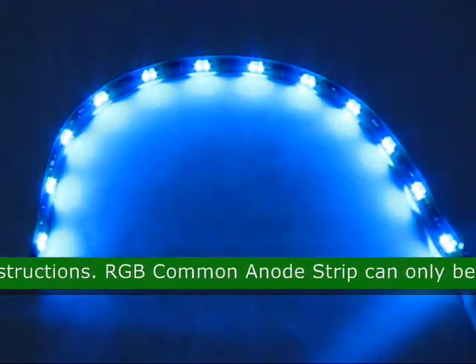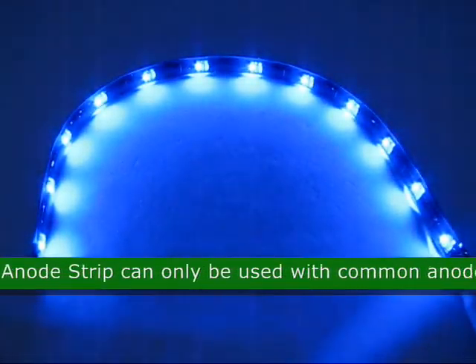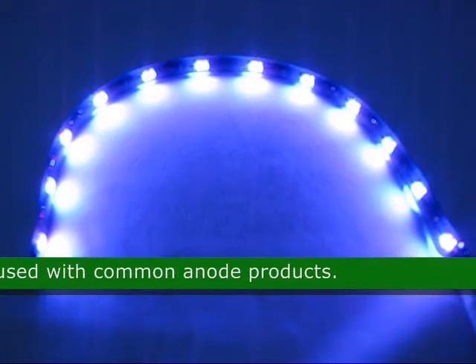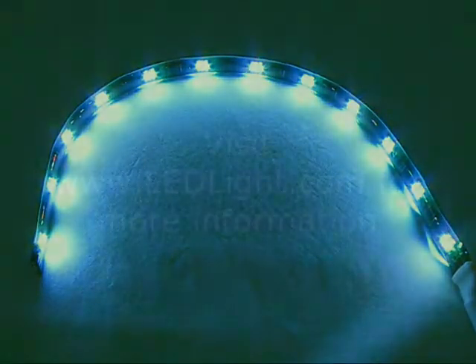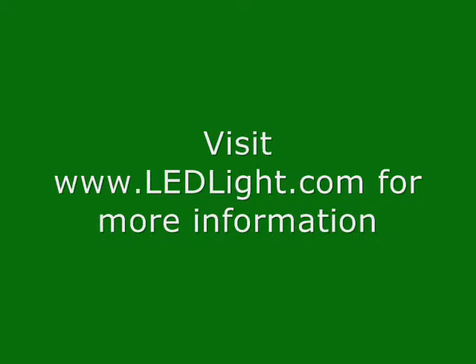This RGB common anode strip can only be used with a common anode product. Approximate size is 12 by 0.39 inches.